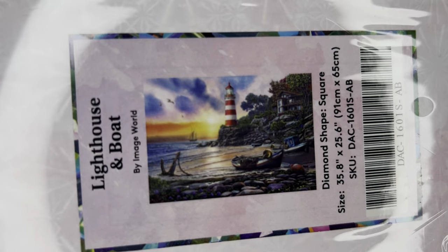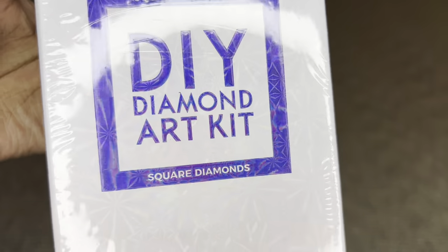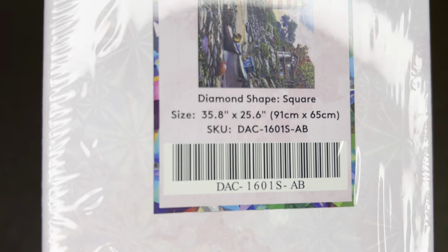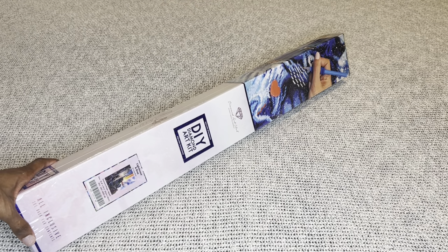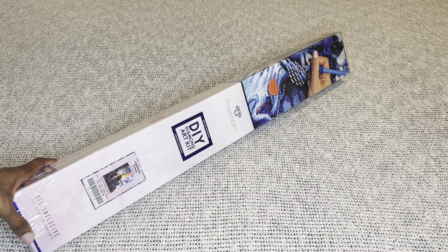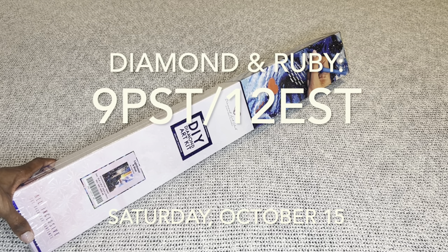The one I have to share today is Lighthouse and Boat by Image World. Isn't it beautiful? So serene — this one is absolutely gorgeous. I wonder if it's a sunrise or a sunset. This beauty is a square diamond painting, and it's on the larger side: 91 by 65 centimeters, or 35.8 by 25.6 inches. This beautiful painting, along with every other sneak peek you saw this week on Diamond Art Club social media, will be available tomorrow, October 15.